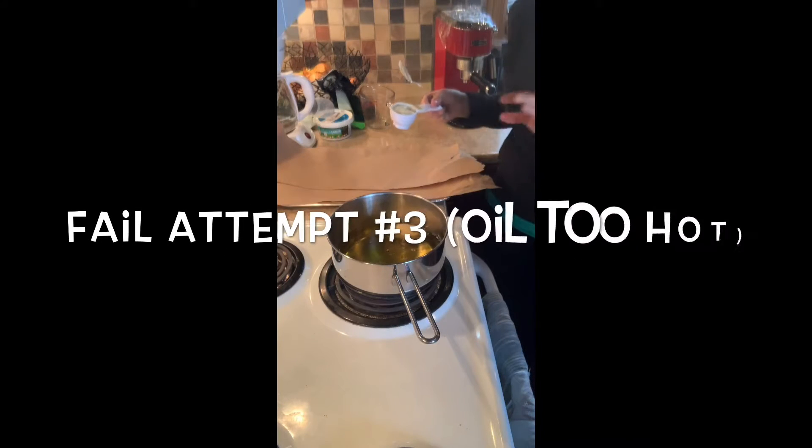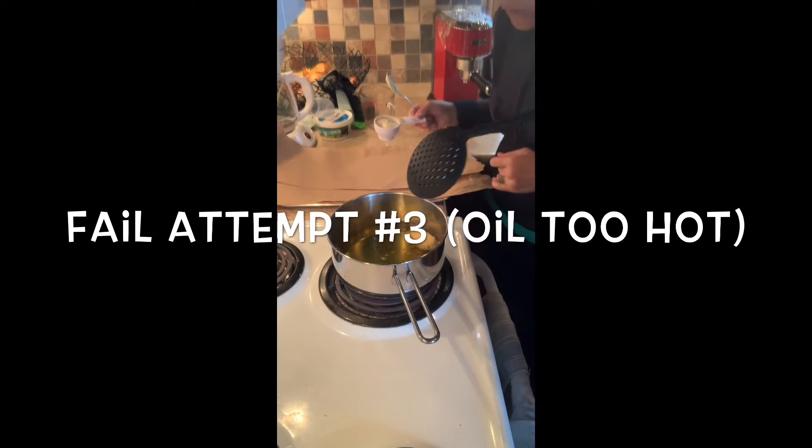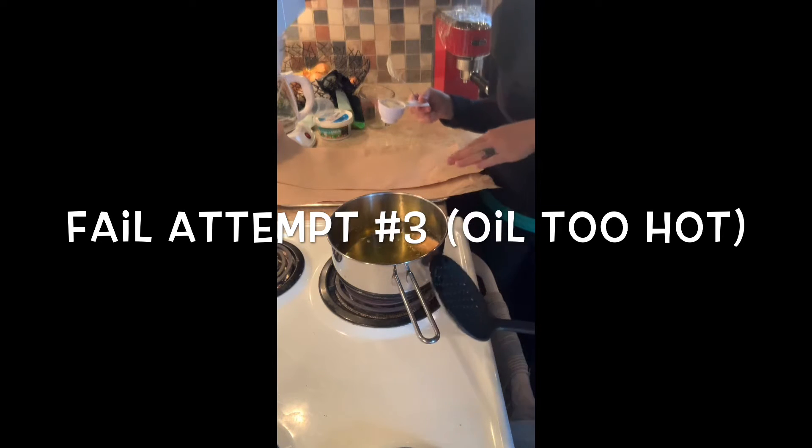So we do this. How long does it say to leave them in here? A minute, and then we flip it. So flip it. Careful. Nice job, Jaden. Good job. And then we take it out of here.